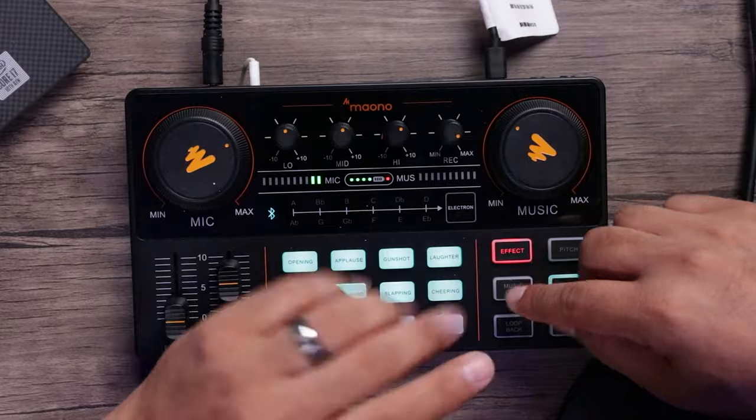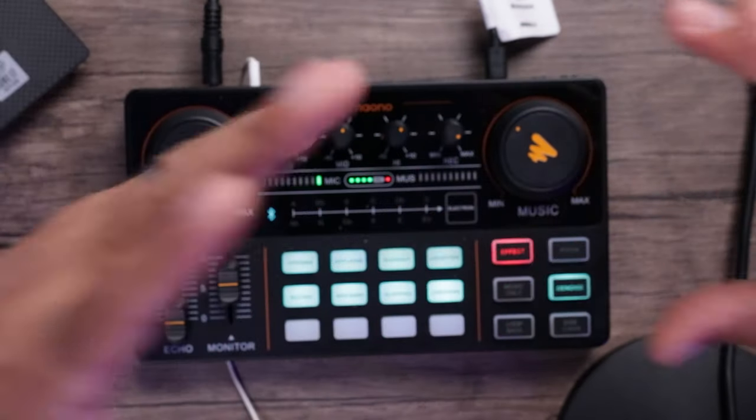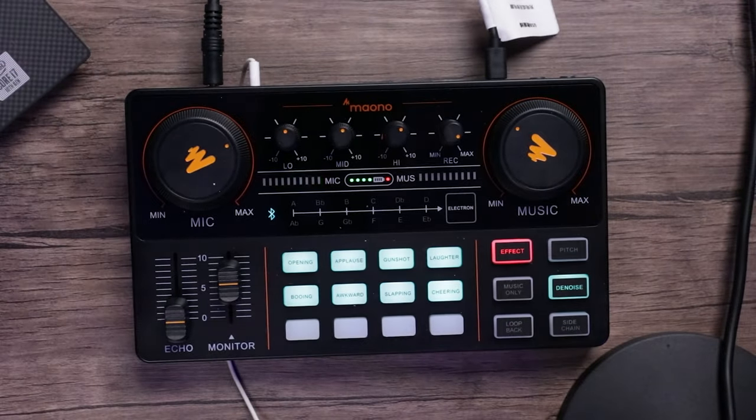There's a music only button that removes the center channel of whatever song you have. Normally the vocals are held in the center channel, so if you're playing music you press that and it'll try to remove the vocals — so you can do some kind of karaoke along with it. It may not remove the vocals completely, but it'll definitely bring them down.